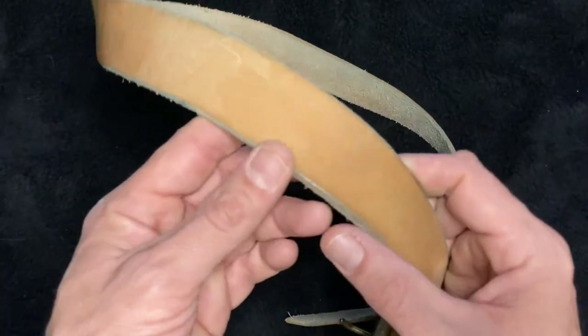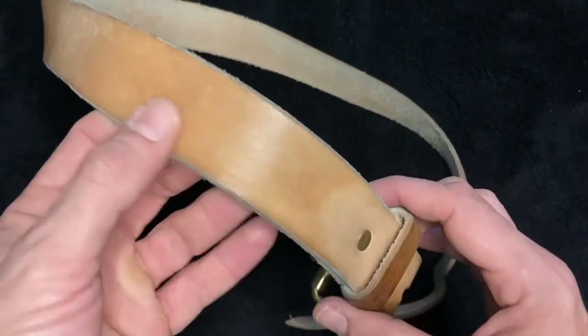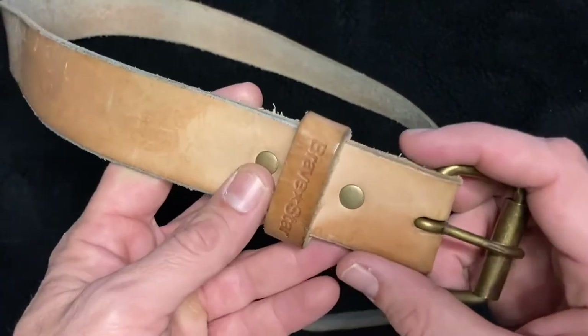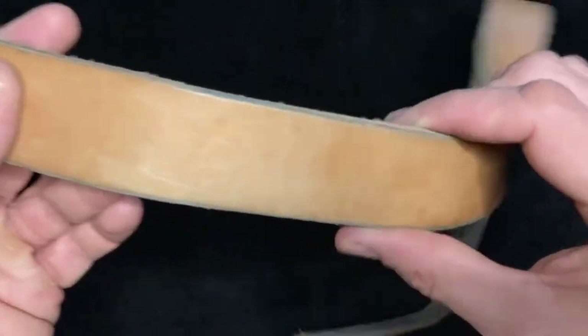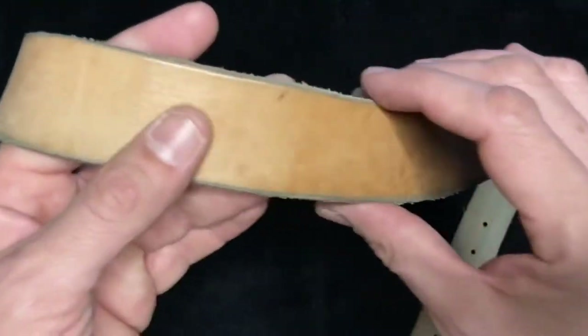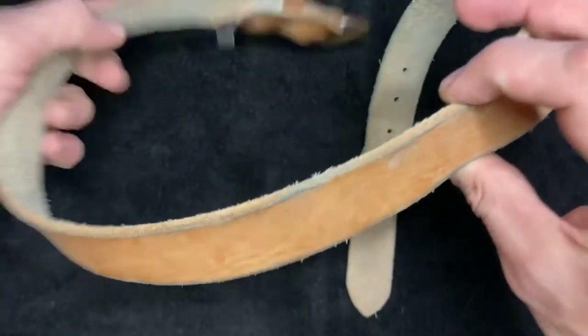These unfinished edges were something that I noticed people commented on in reviews I looked up of the belt. I think these are pretty cool, and the more you wear it, the more these are going to smooth out. This is going to be a really unique belt by the time it's finished, and I think that's part of it.